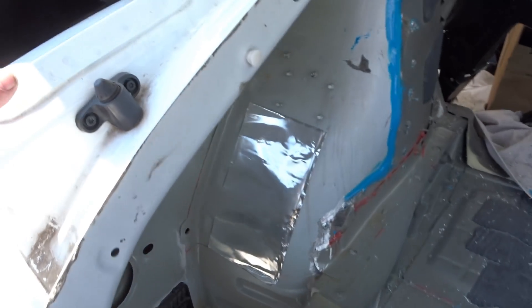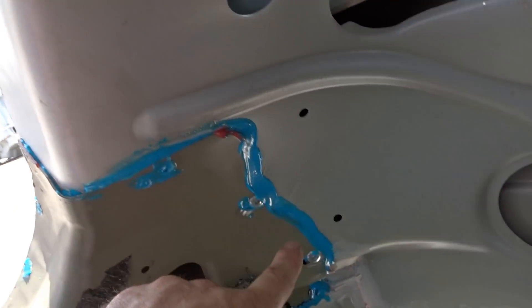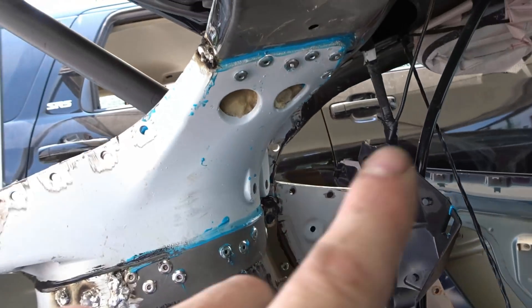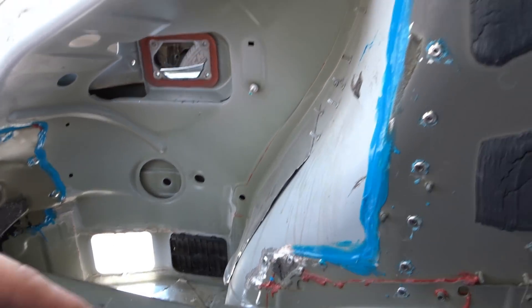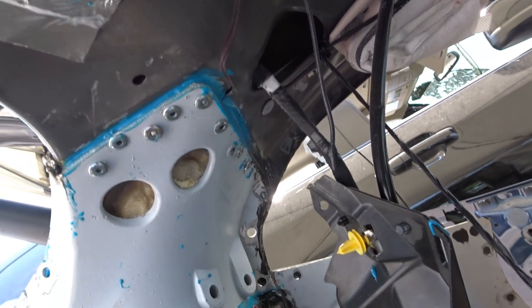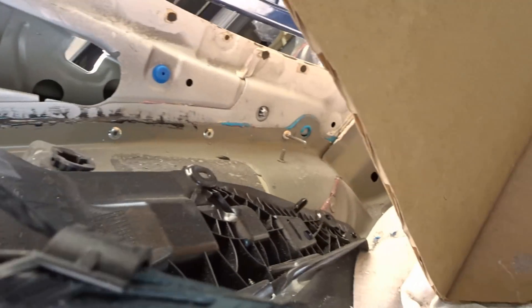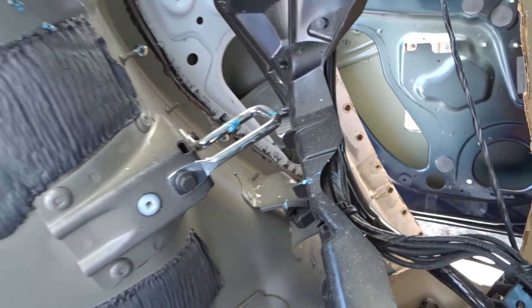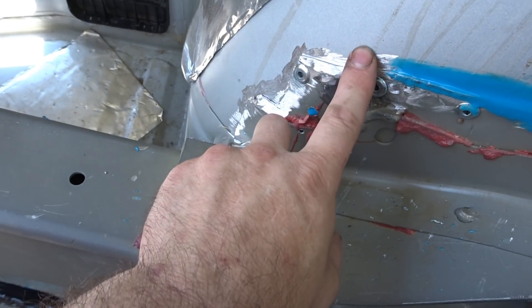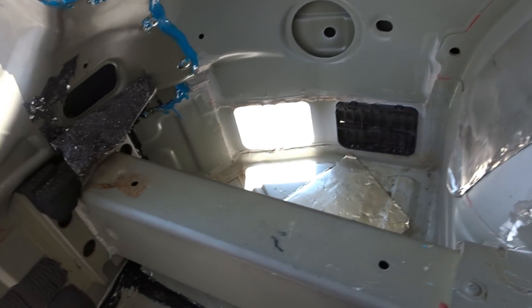We had to put structural adhesive on all the seams everywhere before we attached the quarter panel. Once we put all the glue, we put the quarter panel on and then put a bunch of rivets everywhere they were needed, plus a couple extra. I did some welding here, here, and here — ran out of gas, so I still need to weld some more over here. We put rivets here as well.